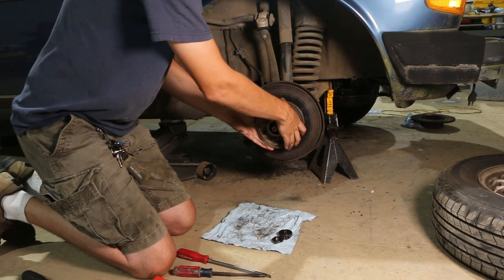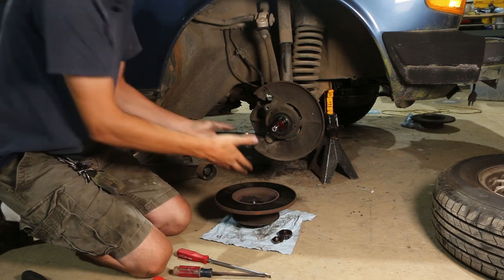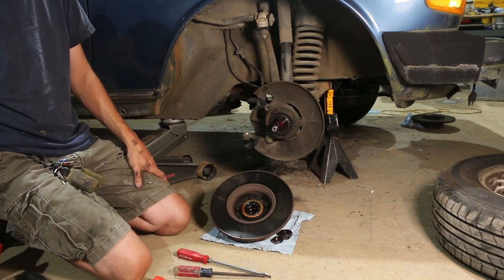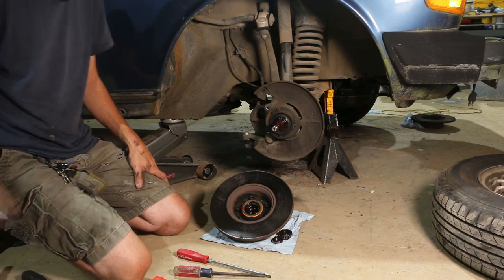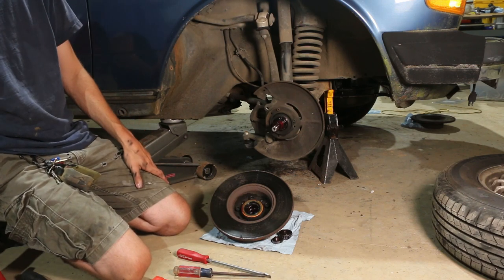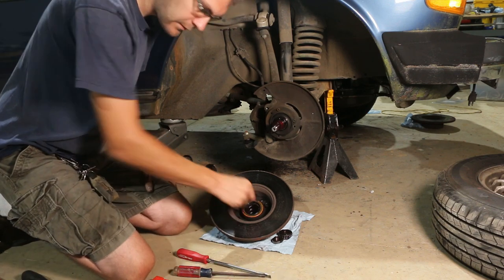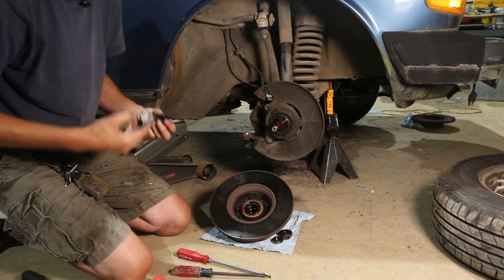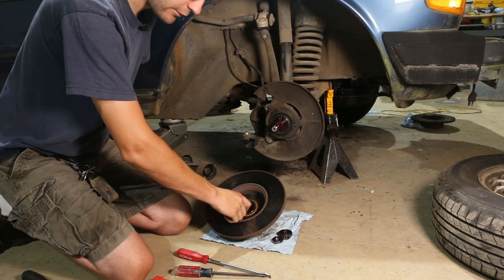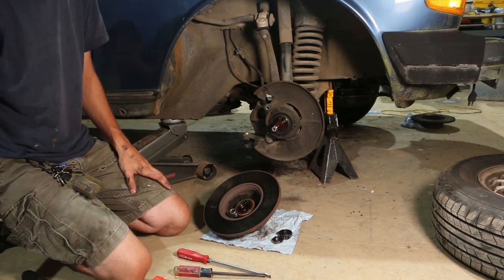Now we can grab our hub, pull the hub off, and get to the back of our hub. I would also highly recommend an impact for removal, because I would not recommend putting them in with an impact — you'll just cross thread them. But as far as taking them out, definitely an impact. So ear protection once again.